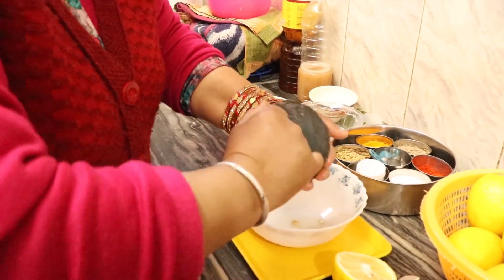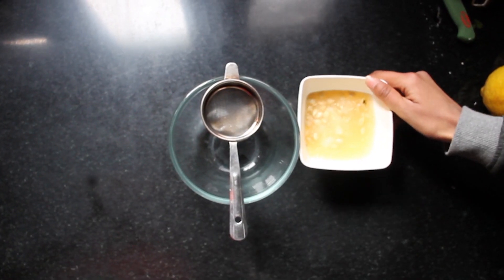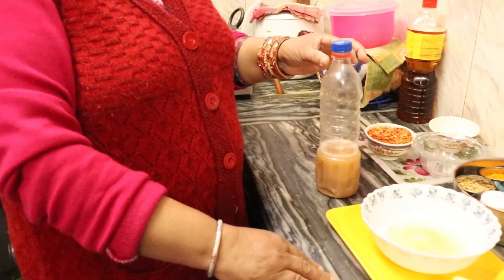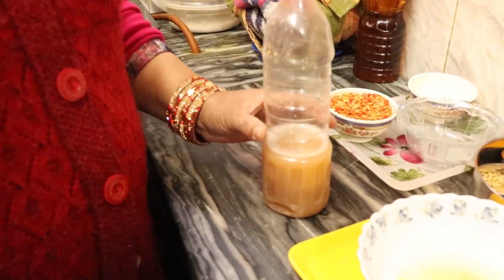Squeeze out the kalgal juice and then strain it to remove the seeds and pulp. You can add a preservative and heat to the juice to preserve it.